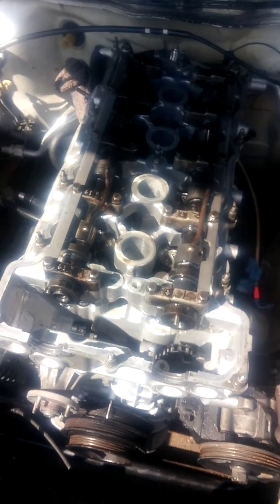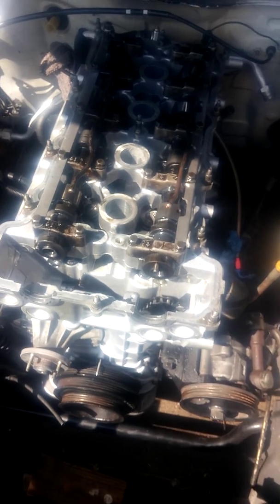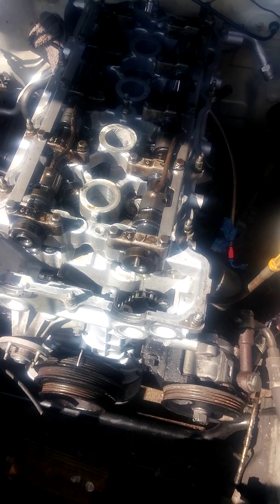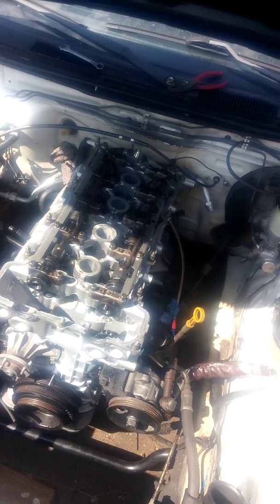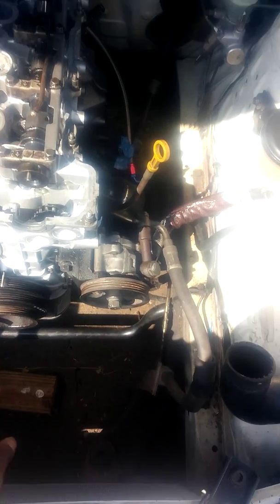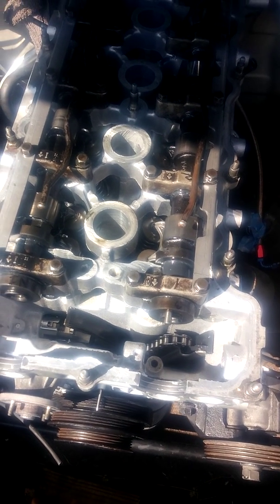I'm not going to walk you guys through that because it's kind of self-explanatory. If you don't know how to do it, I would suggest investing in downloading the factory service manual for the S14, because it's the exact same thing for the S13. Or if you want the S15, it's the exact same as the S14. But here's the S13 SR20 redtop.